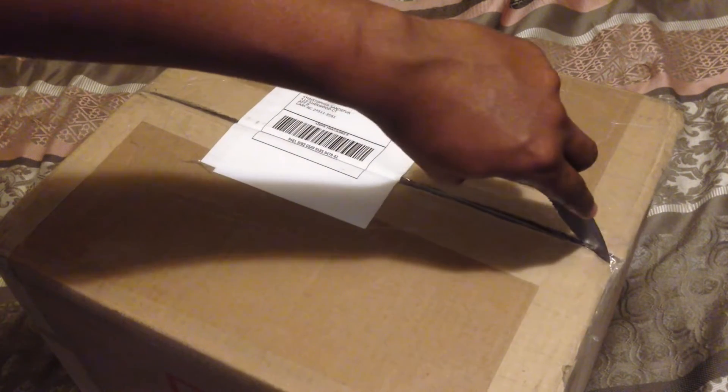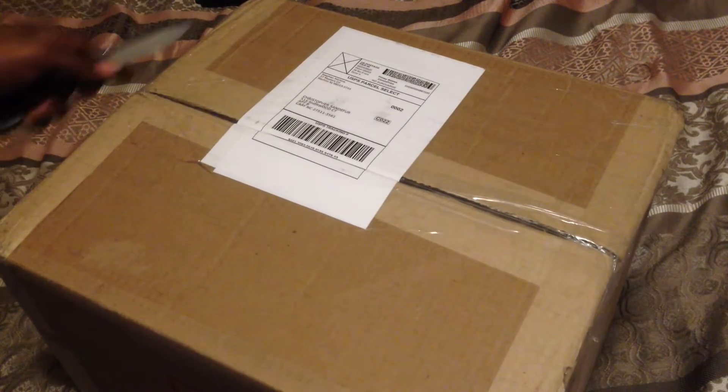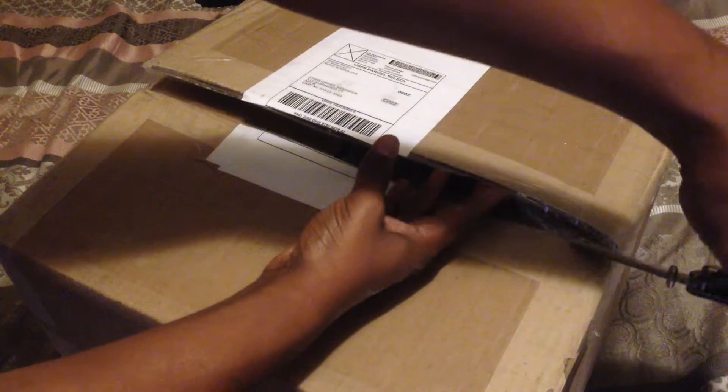Get my trusty knife right here, cut this open, got the other side.